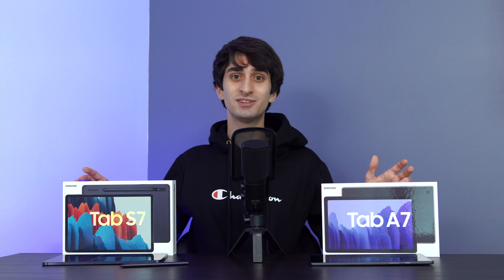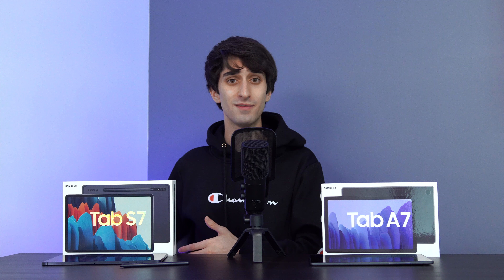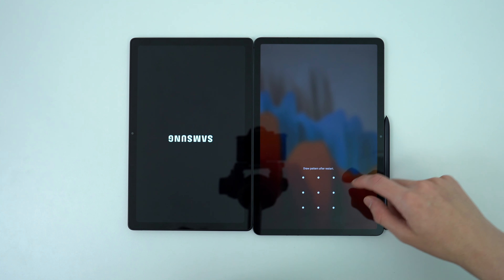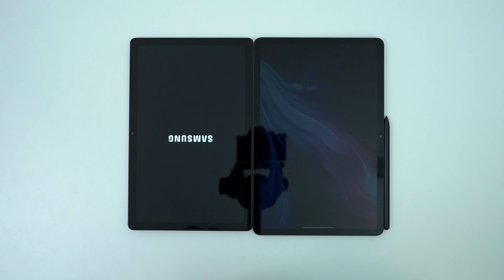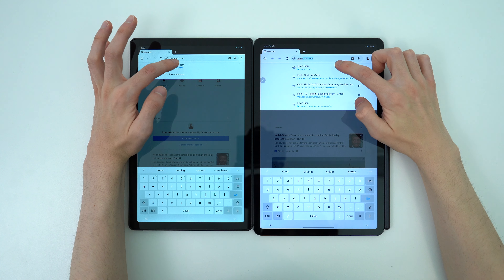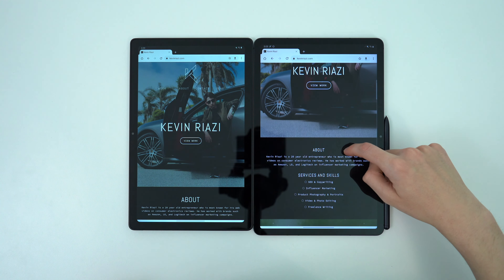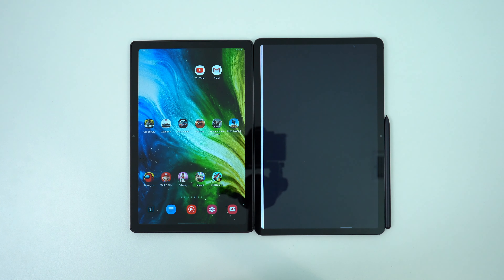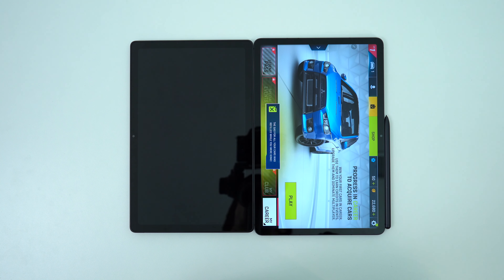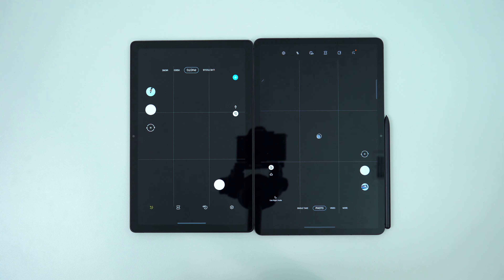On to displays — we're comparing two TFT panels here, the S7 being 11 inches and the Tab A7 at 10.4 inches, so they're very comparable in size. The same can't be said about the resolution and the refresh rate, though. The S7 takes the win in every regard, and the refresh rate is definitely one of its hallmarks. The panel is 2560x1600 pixels, giving it a PPI of 274. At this resolution with 120Hz, it's not only comparable to the iPad Pro and iPad Air in pixel density — it's beating them.